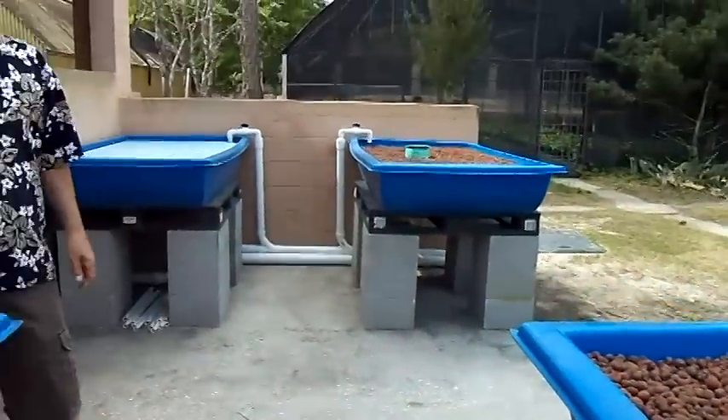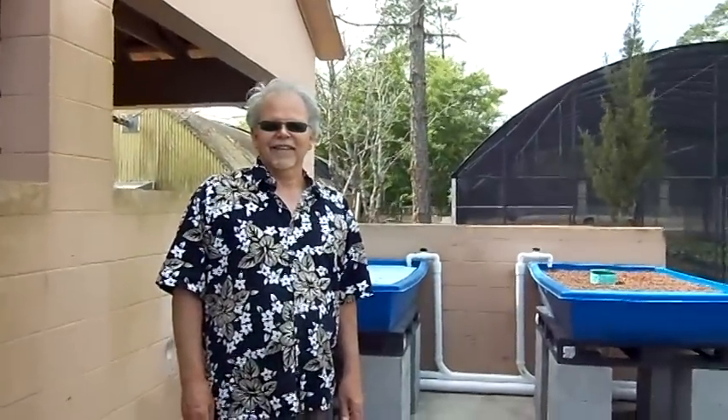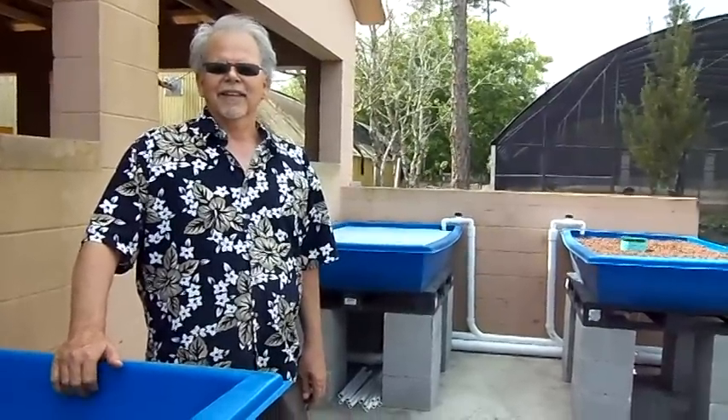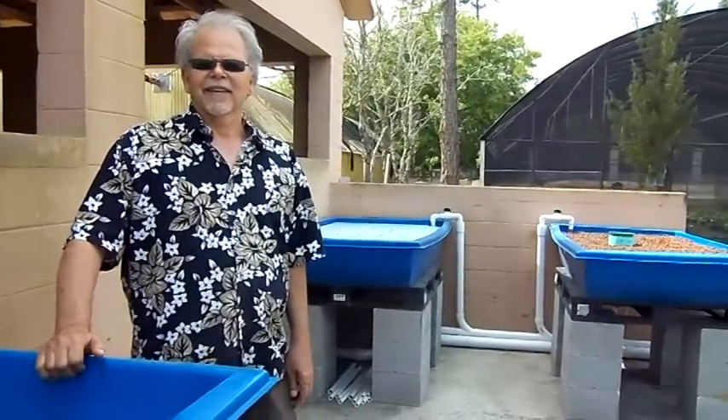So now we're ready to plant. As soon as the system cycles, we're ready to plant. Thank you for taking a look at this video and the system at Dr. Phillips, and we'll talk to you soon. This is Fish-to-Food Aquaponics, www.fishtofood.com.